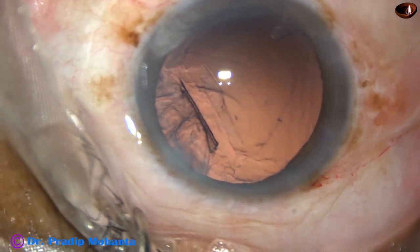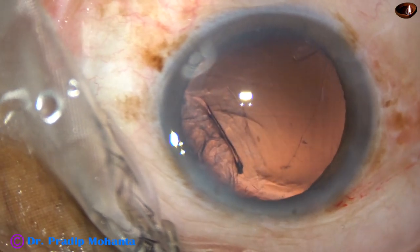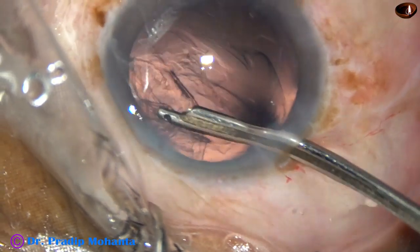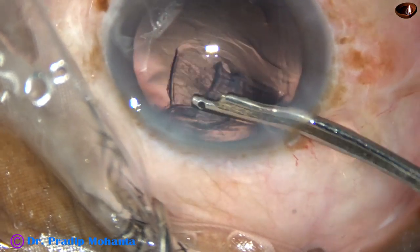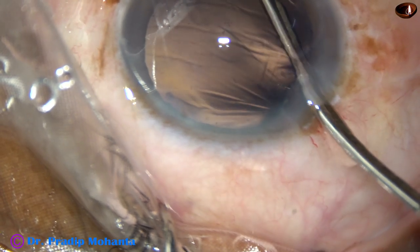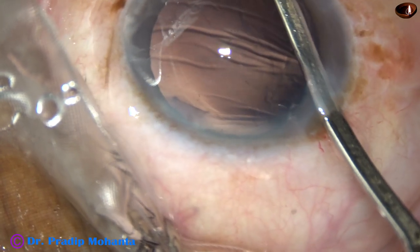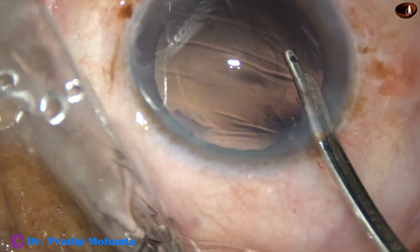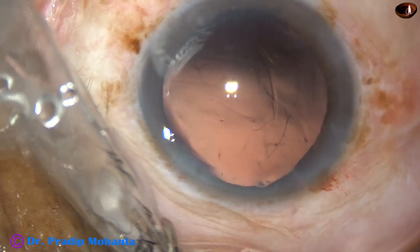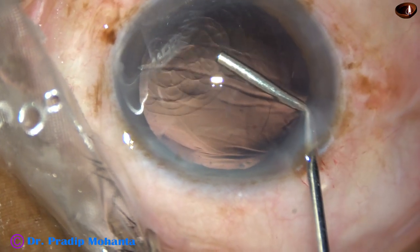The cortex on the left side is to be removed. I use a 23G Simcoe cannula to remove this cortex. Just hold it and don't pull it centrally — sweep at the equator to and fro tangentially, and this will safely remove the cortex. Cortical cleanup is complete. The anterior chamber is formed and viscoelastic is injected to fill up the AC and the capsular bag.